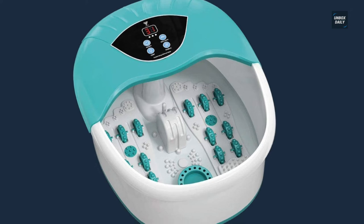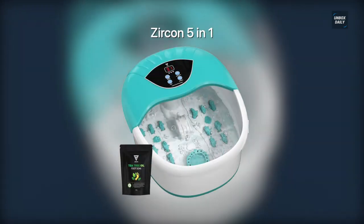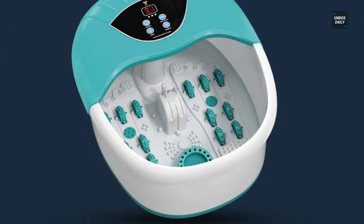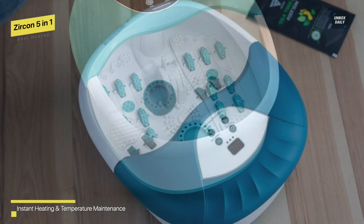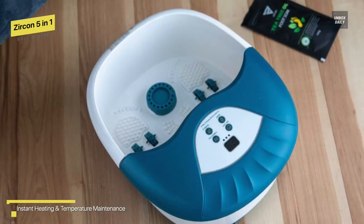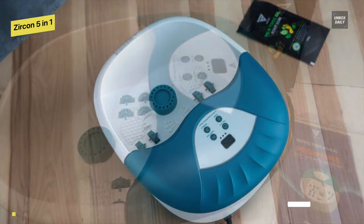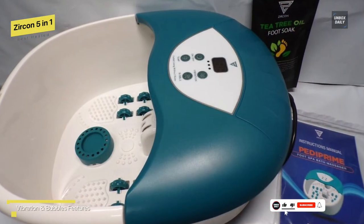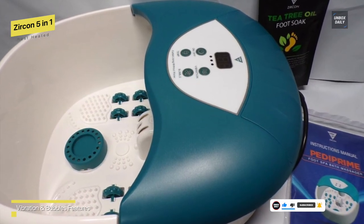Best heated: Zircon 5-in-1. This foot spa bath massager is effective at keeping the water temperature set by the user. It features 14 massage rollers with acu nodes based on sole reflexology, and these rollers can be used to get a deep massage to your feet in order to avoid common foot problems, relieve stress, induce deep sleep, and improve metabolism. The roller intensity can be adjusted and even removed as desired.